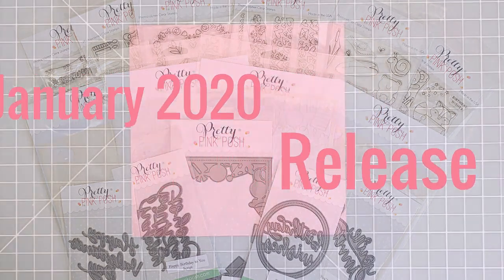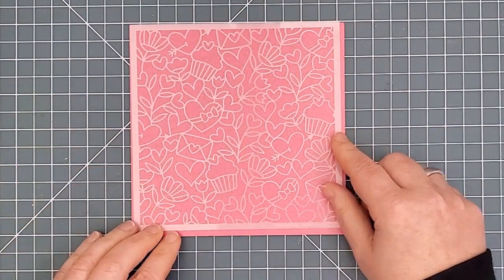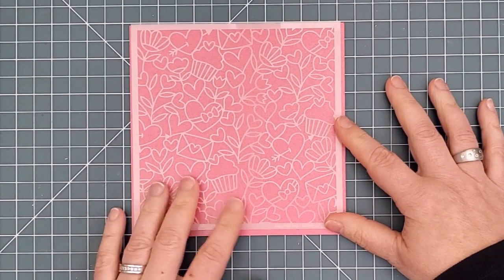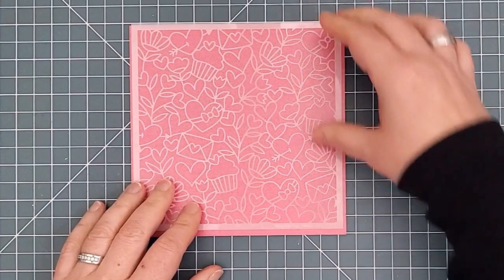Let's start with the new stencils. The first one is the Love Background Stencil. It's perfect for creating whimsical backgrounds for your Valentine's. It's full of hearts and flowers and cupcakes and even love letters.